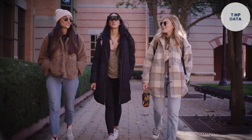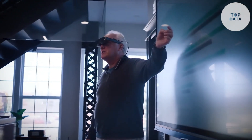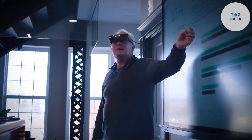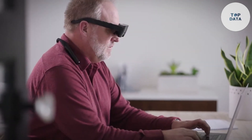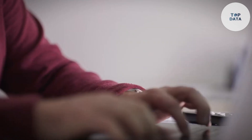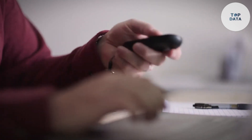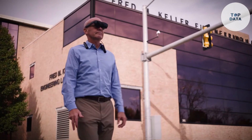While eSight represents a significant advancement in assistive technology, it's important to note that it isn't a one-size-fits-all solution. The price tag reflects the innovative technology, and consultations are recommended to determine if eSight is right for you. However, for those seeking to regain independence and experience the world in sharper focus, eSight offers a life-changing opportunity.